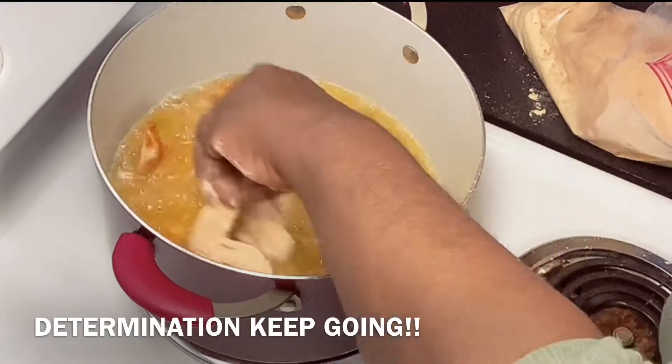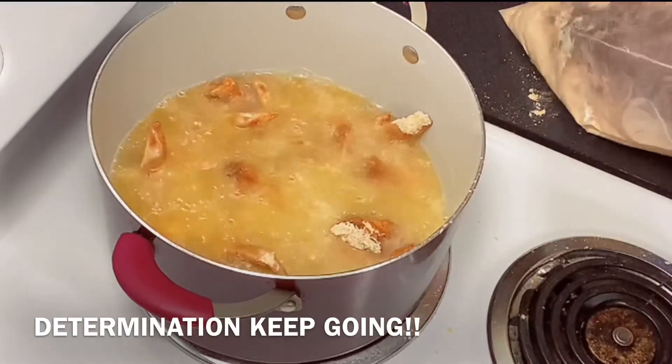So we get this chicken looking good — look at the color of it changing!